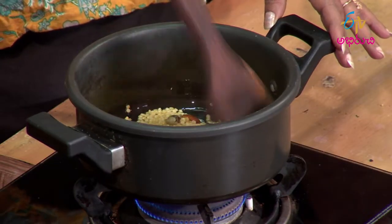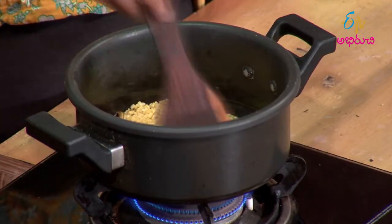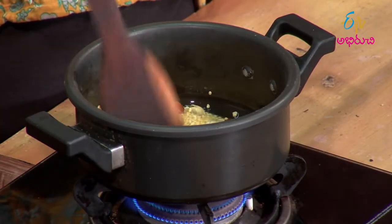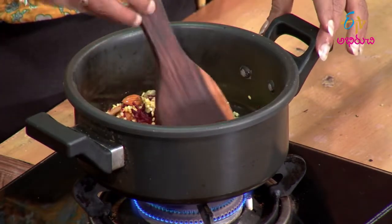Pesar Pappu gives a different taste, similar to the taste of chakar pongal. We want to make the taste like chakar pongal. If we add beetroot, it changes the color — we will get a nice red color.